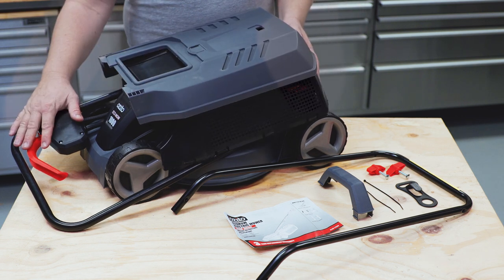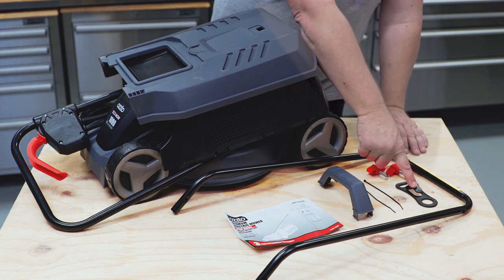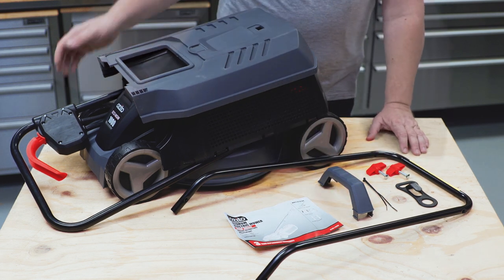You've got your catcher, your handle, your handle extensions, cord retainer clip, a couple of bolts to put together, a few cable ties for the cord, handle, and a user manual for those tips and tricks.